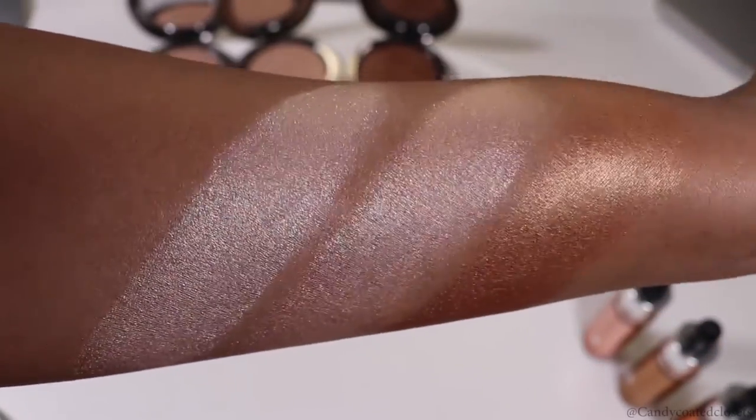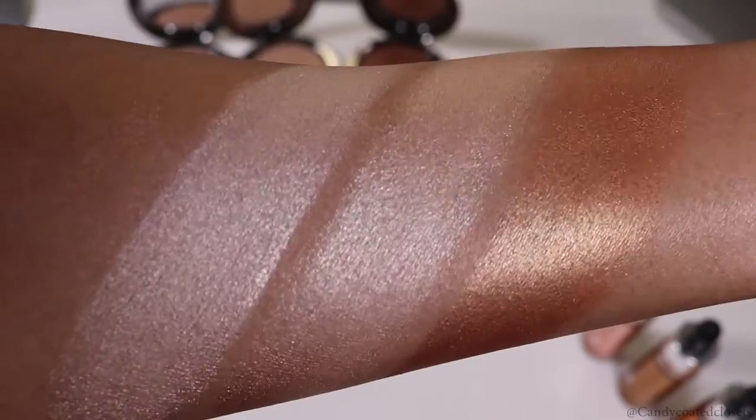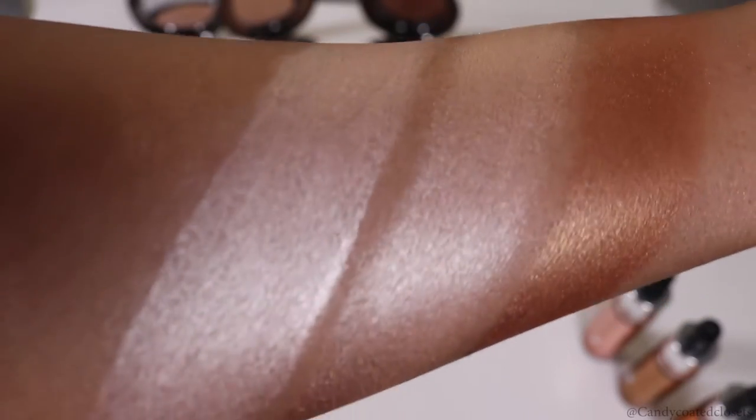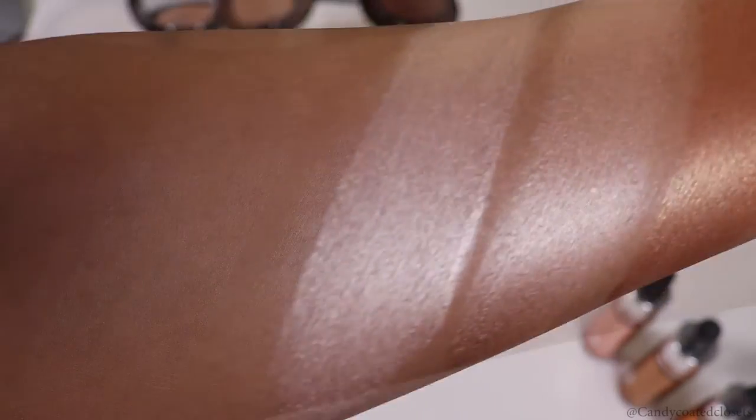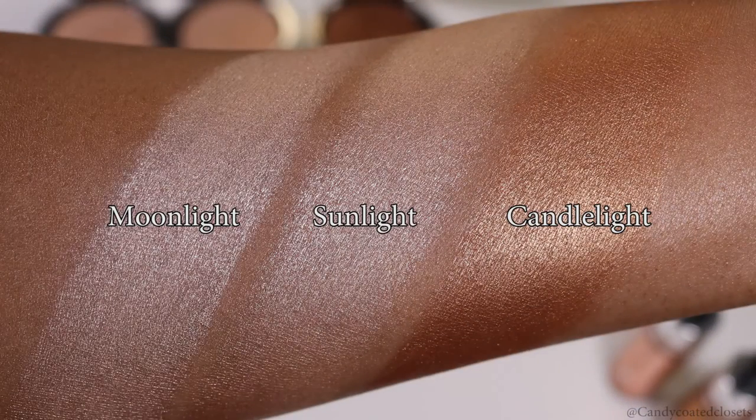Definitely try these for yourself — go into your local Sephora and swatch them, play with them, and really have fun with these highlighting drops and highlighting powders. That's it, you guys — I'll see you over on the blog for more. Bye!